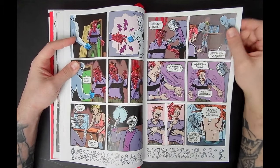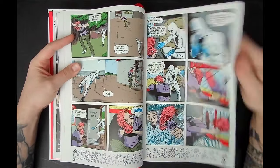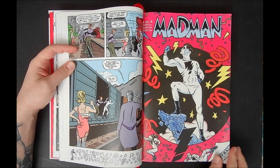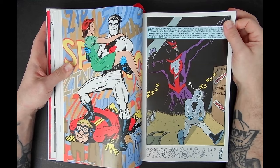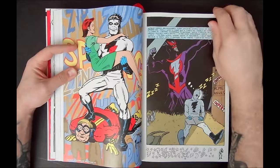It's such a great origin story for Frank Einstein — a mix of Frank Sinatra and Albert Einstein, that's the alter ego. I really love that. And then we get into — this is one of my favorite covers.